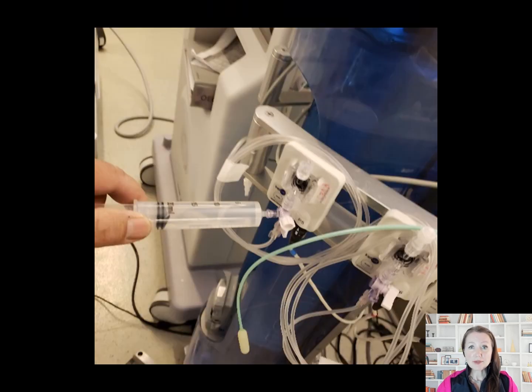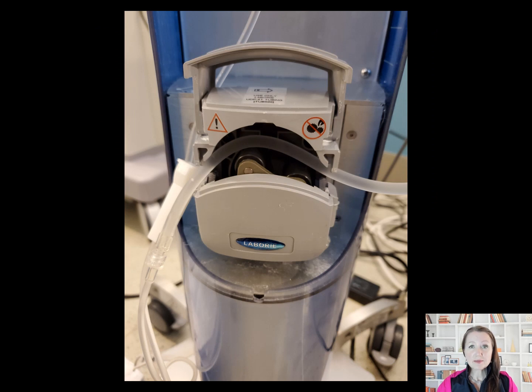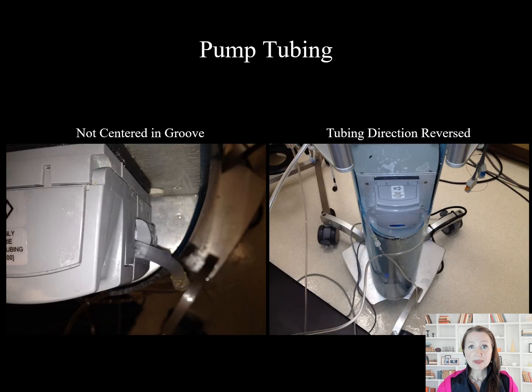The transducer is primed with sterile saline or water to evacuate air, then capped, then the measurement tubing is primed. The pump tubing is inserted according to the proper directionality. If it is poorly centered or inadvertently reversed, the fill will not proceed properly.